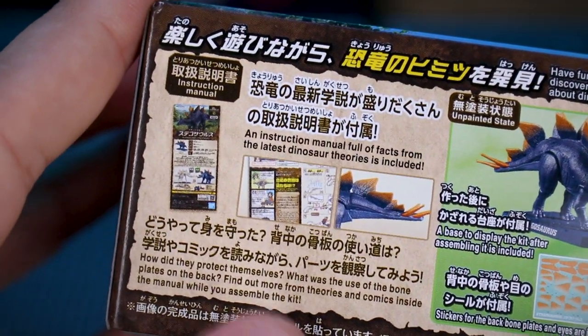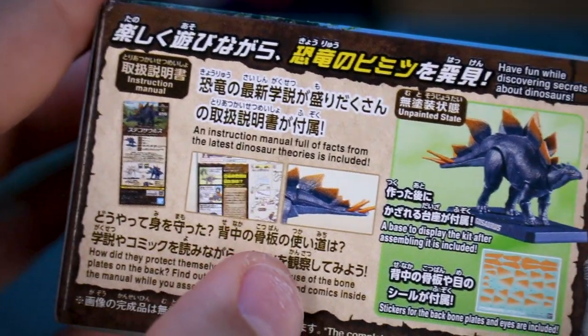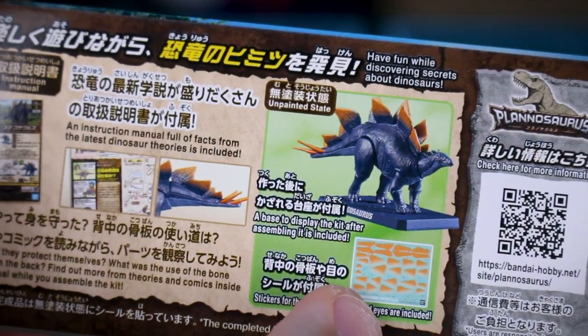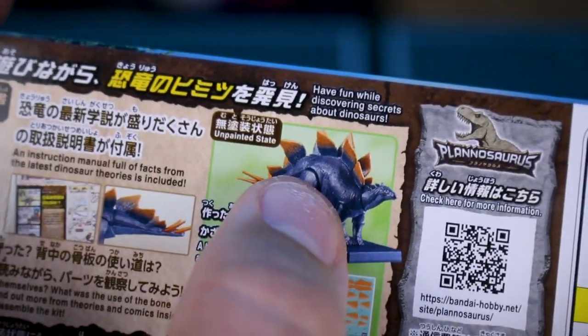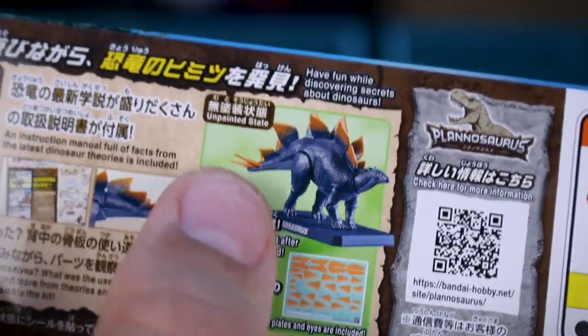On the top of the box, it's talking about the information available in the instruction manual and the stickers. So yes, it looks like we are going to have stickers — definitely for the eyes and for the orange highlights on the plates and the spikes.